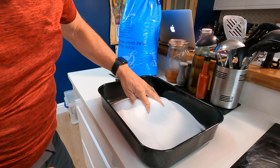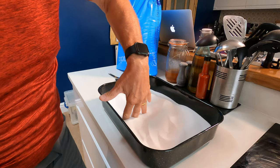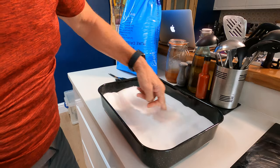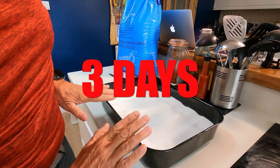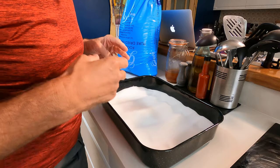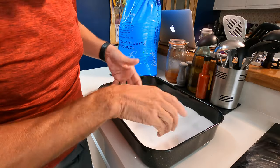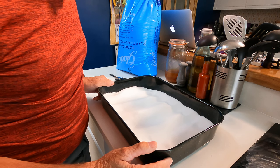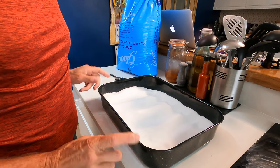Right, that should be enough salt and I'm going to be cold smoking this in my smoker, so we'll give it as much surface area as we can. We're going to smoke this for about three days just to give it a really amazing color and get all those beautiful smoky flavors in there. After we've smoked it for a day we're going to mix it all up and then put it back in the smoker, and we'll keep doing that until we get a really delicious color on this.